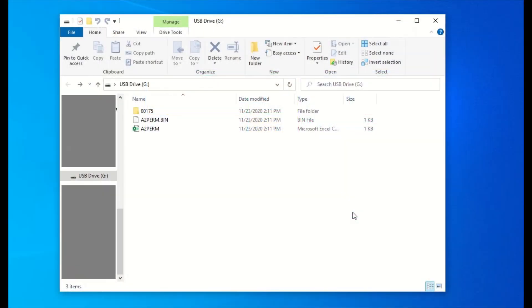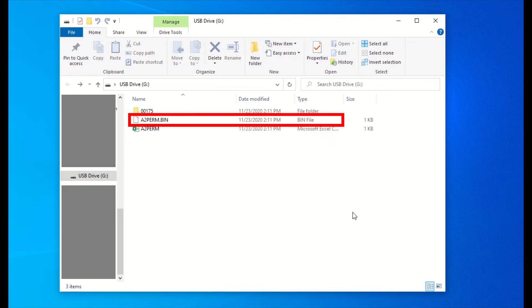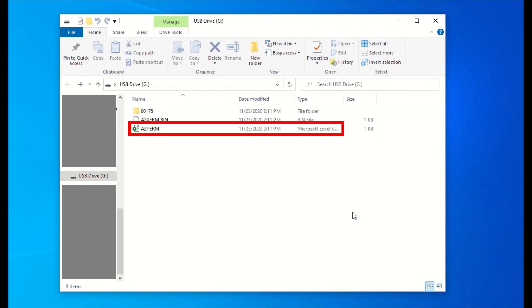Now to send us the appropriate files, plug the USB flash drive into your computer. Once you have accessed the contents of your flash drive you should see something similar to this: a folder, a permissions .bin file, a permissions Excel file, and a text document.